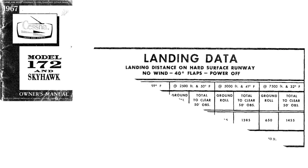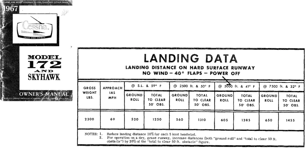Let's take a look at the landing data in the POH from my Cessna 172H. You'll notice here that it says 'power off' — that's talking about touching down with power off, and if you touch down with anything other than idle power, that's also going to lengthen your landing distances. Let's say there's no wind, we're at sea level, and it's 59 degrees Fahrenheit. What's our landing distance if we land with 40 degrees of flaps?